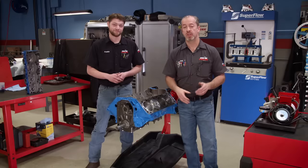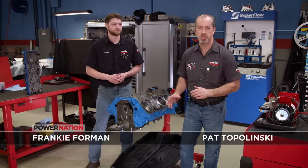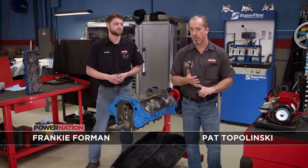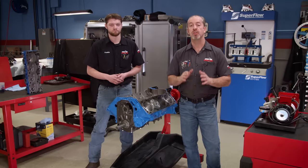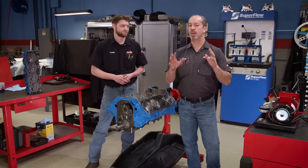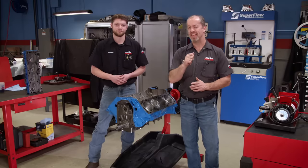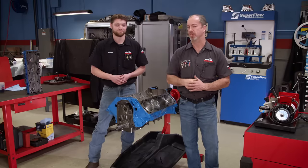Here on Engine Power, the typical way we make more power is to add a bunch of go-fast goodies to an engine — better pistons for more compression, a set of high-flowing cylinder heads, bigger camshaft, whatever. But today, we're not doing any of that. Today, we're going to make power with a stock-style engine the good old-fashioned way and the easy way: by putting boost to it.